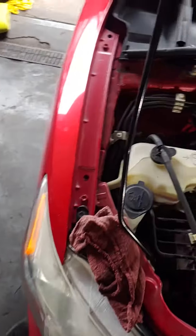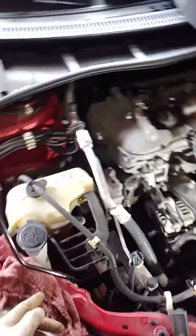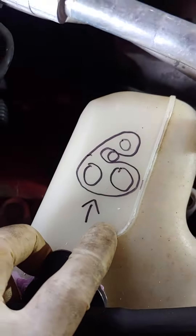What's up guys, Tony here again — 2012 Toyota Corolla. We're gonna be doing the alternator belt here, very simple. The wiring diagram is right there. Okay, when looking at it from here...